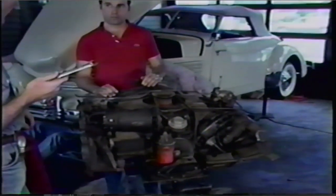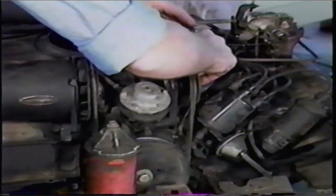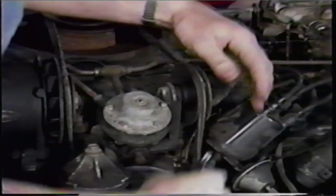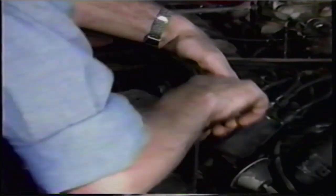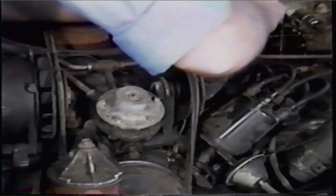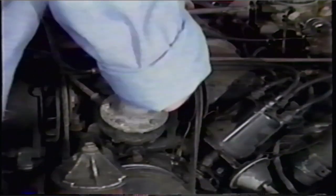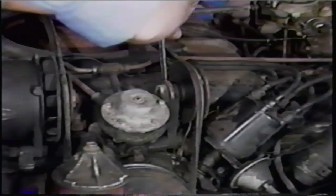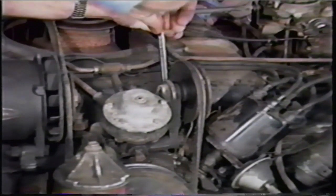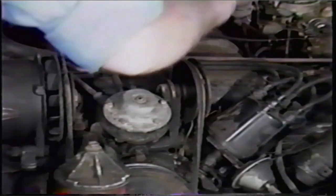Now we can take the fan belt off. This is a 9/16 on all Corvairs. There'll be two — one nut and one bolt you have to undo. Fortunately, those usually don't rust because they're often adjusted. And on most Corvairs, they're well-oiled too, thanks to all the leaks. That's one problem — if you stop all the oil leaks in your Corvair and drive it for 10 years, it's going to get very rusty.